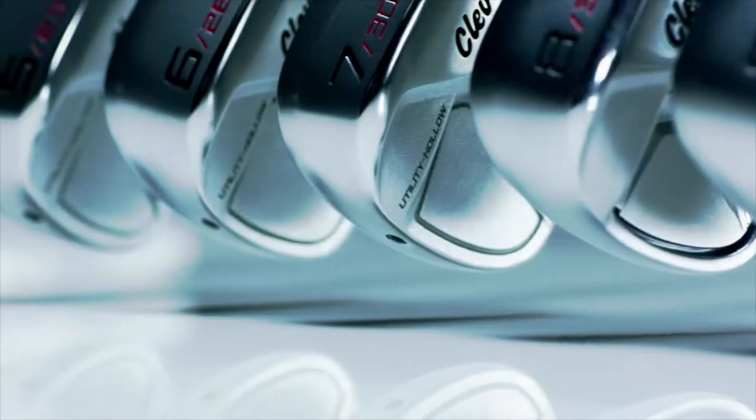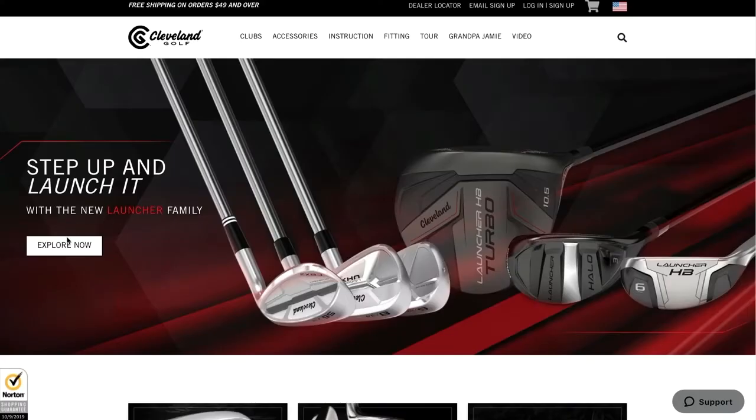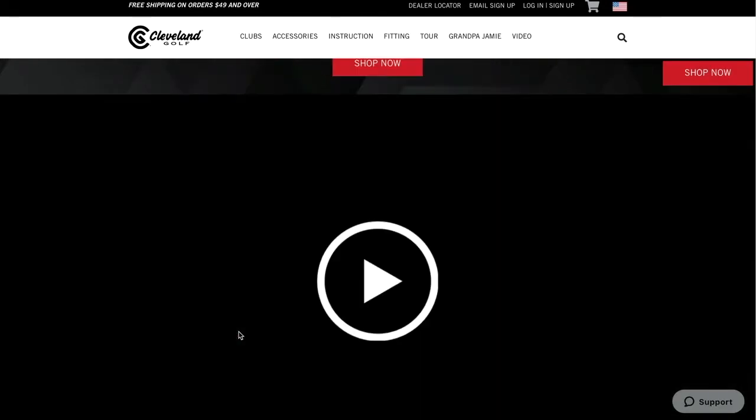Utility irons — they've been making them for years for the longer clubs. Now they're employing that technology across the full set. It's definitely worth investigating. If people want more information about the Launcher UHX irons or anything from Cleveland Golf, clevelandgolf.com is a great place to go to find out all that.